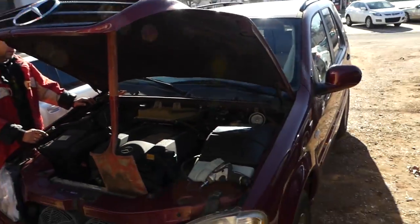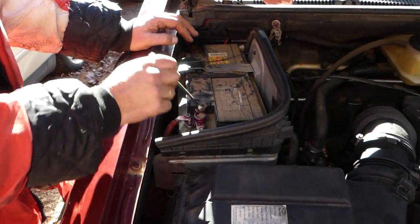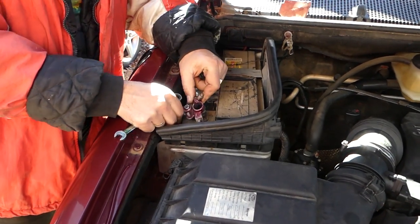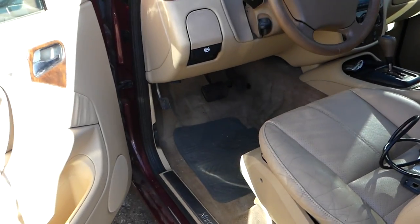Welcome back to the channel. Today we'll show you how to remove and replace a transmission computer on a Mercedes W163 ML. Right here we have an ML320, but it will be the same for almost all of them. We're going to go ahead and disconnect the battery — you need to do that, and we recommend doing it at least 15 to 30 minutes before you start the repair. Disconnect the positive cable.